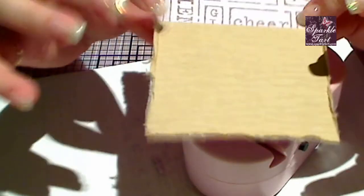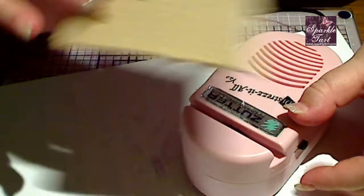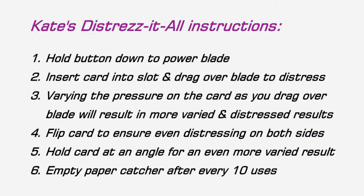This does a very cool little distressing technique — it seems to all be in the way you're holding the card. If I had to write the instructions myself, they would say: first, hold down the button to power the blade; then insert the card into the slot and drag over the blade to distress. Varied pressure gives you more varied results. Flip the card for even distressing on both sides. You can hold it at an angle for more variation. And of course, empty the paper catcher probably after every ten uses.